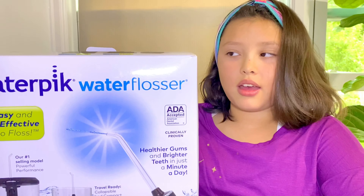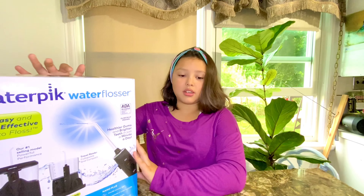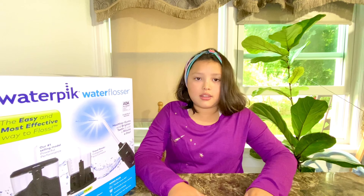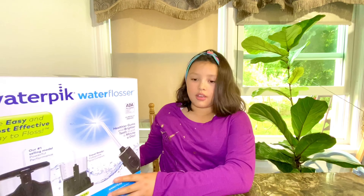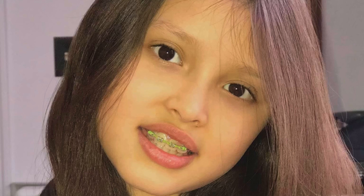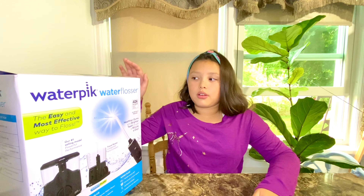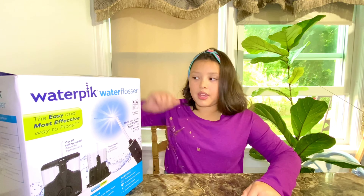Hey guys, welcome to Northern Galactic KC! Today we got a Waterpik water flosser for my dad, and I'm also going to have one for myself because this one comes in two. We're always busy and don't pay much attention to our teeth. If you have braces, you can floss with this because it's a water flosser.